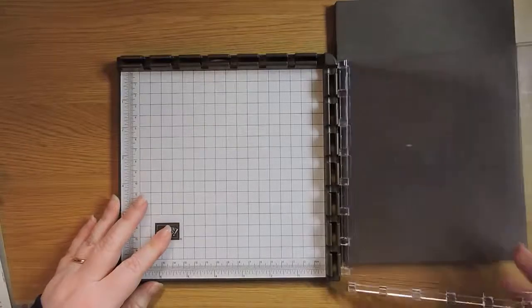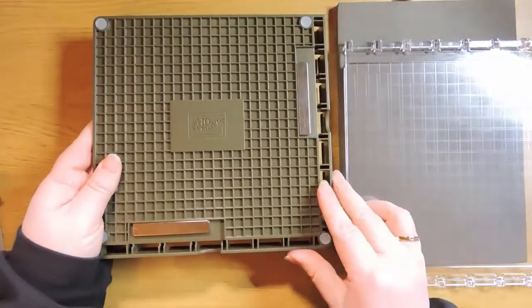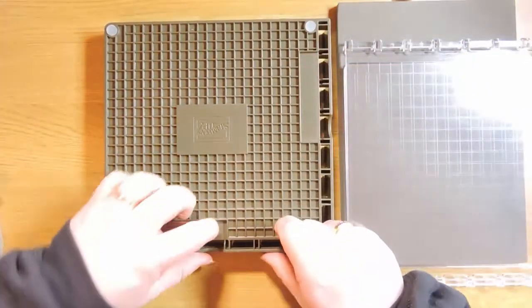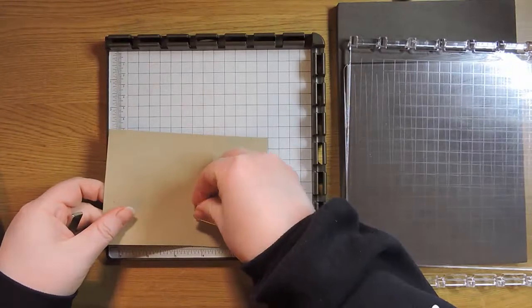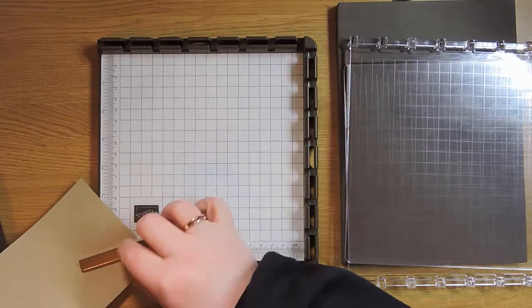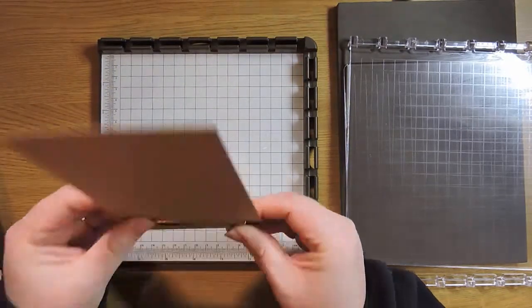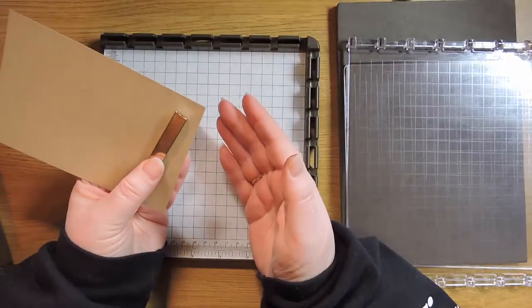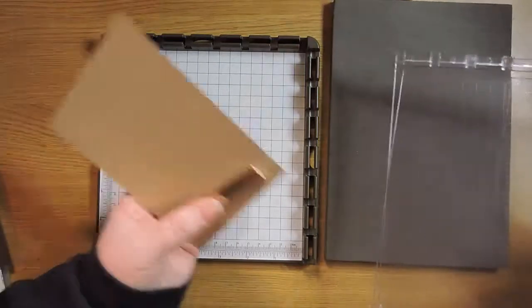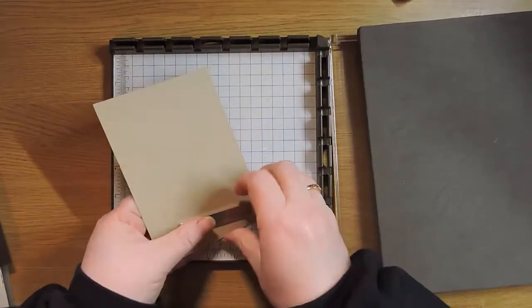Now let's talk about the magnets. They're stored at the bottom in two compartments. When handling the magnets you need to keep them separated at all times unless you have something like a piece of cardstock in between them. You can hear how strong they are — if you put one on each side they snap together incredibly fast, and the further apart they are, the more momentum they gather as they move together.